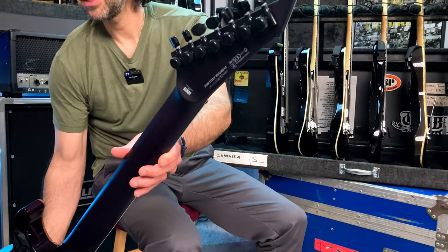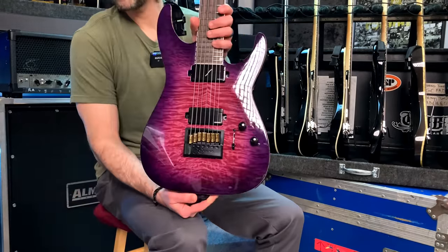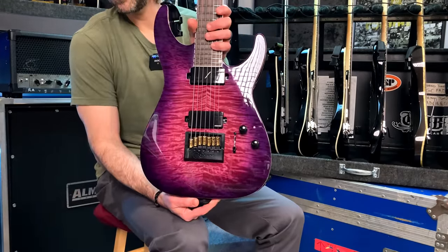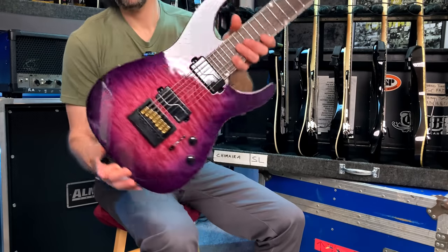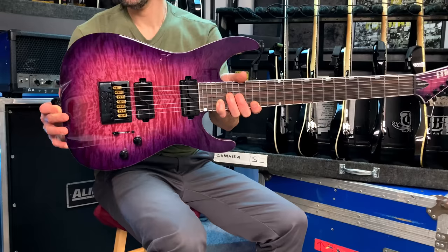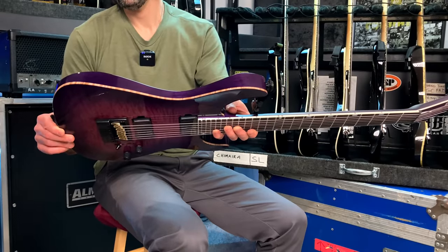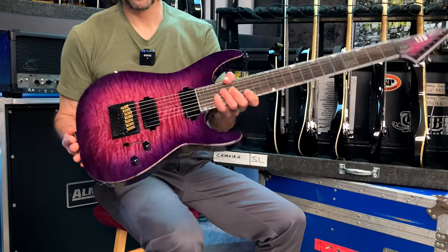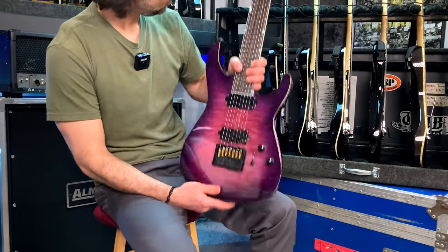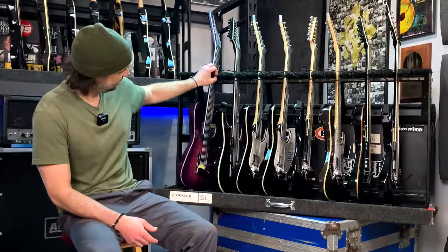Sam was also gracious enough to offer me the chance to play it at the Chimera shows before I sent it to him, and I can't wait. Another one that just sounds, plays, and feels great — I love everything about this guitar. The locking LTD tuners, the custom gold high-tension saddles, and just that money paint job with that binding. Super sick, just an ultra-rad guitar.